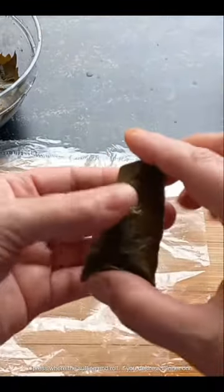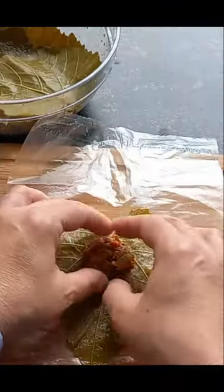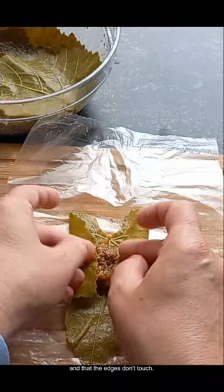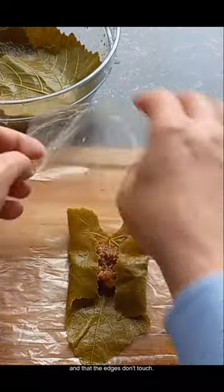If you desire a thinner dolma, make sure that your filling is spread horizontally and that the edges don't touch.